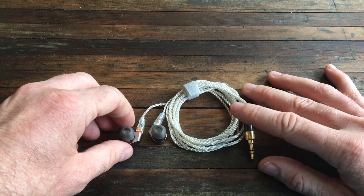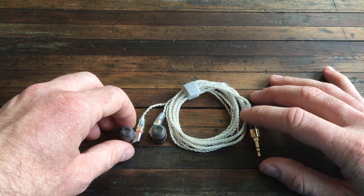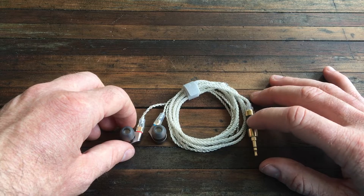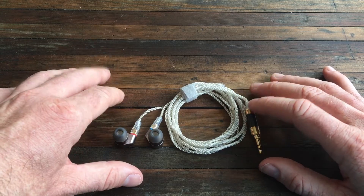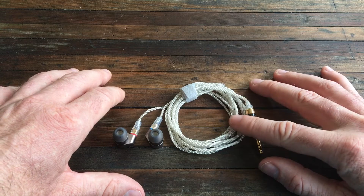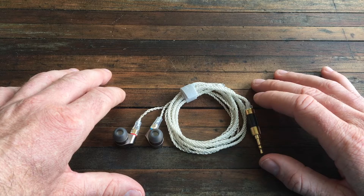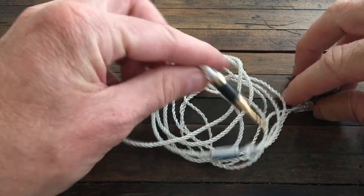I did a quick test here, listened to a couple of songs, and the MMCX cable is fine. I've wiggled things around and I'm not hearing any distortion, so that's much better. Having said that, I had the original cable for maybe 24 to 48 hours before it started to go, so we'll see if this one lasts.